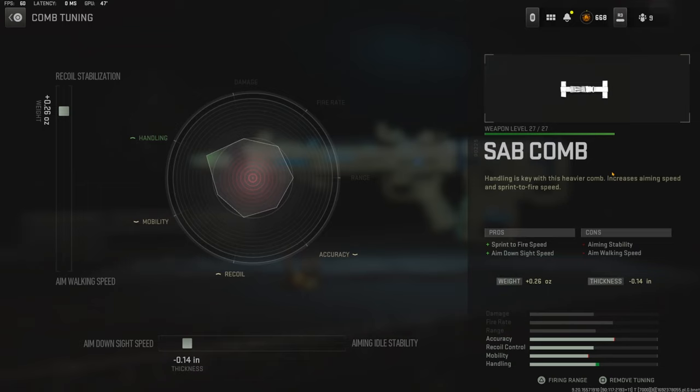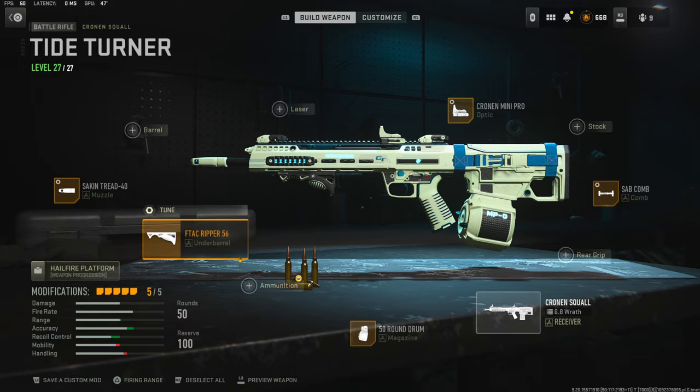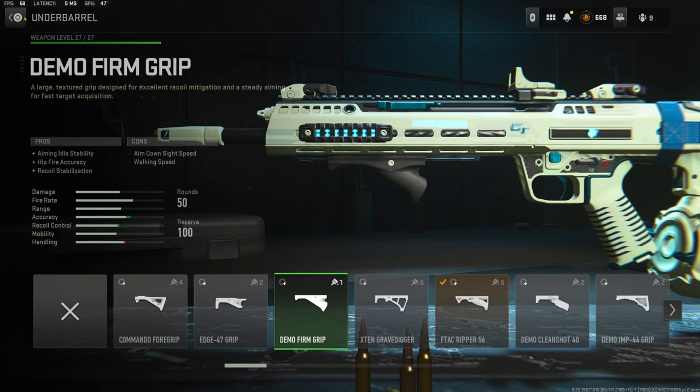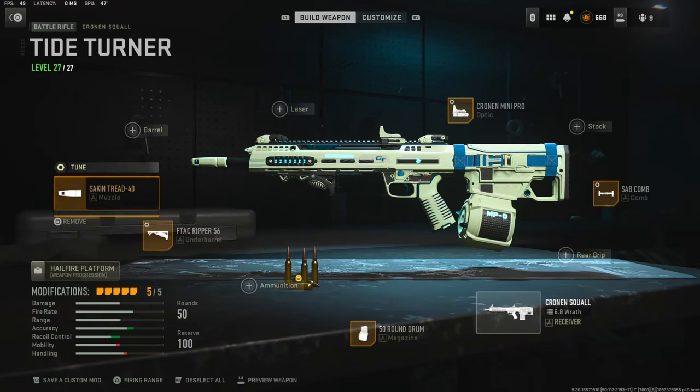The cons for the comb are aiming stability and aim walking speed. For the tuning I went with 0.26 ounces for recoil stabilization and negative 0.14 inches for aim down sight speed. For the magazine I'm using the 50 round drum — that is personal preference, you don't have to use it. Over on the underbarrel I'm using the FTAC Ripper 56 for aiming auto stability, hip fire accuracy, and recoil stabilization, with the cons being walking speed and aim down sight speed.